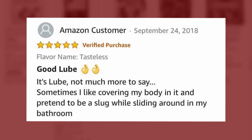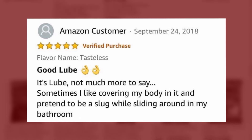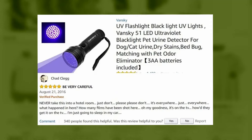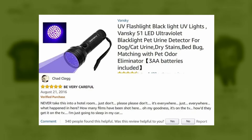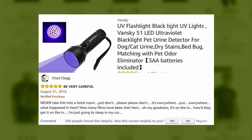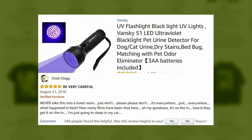Can I get a moment of silence for Slug Man? Why do you get the tasteless flavor? Have you guys ever seen the movie Turbo? Never take this into a hotel room — just don't. Please don't. It's everywhere — just everywhere. What happened in here? How many films have been shot here? It's on the TV — how'd they get it on the TV? That was a genuine reaction. What a performance — where does the Oscar go? I know we have all seen the Amazon review of the zero-sugar gummy bears.